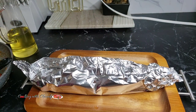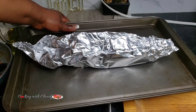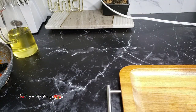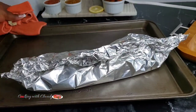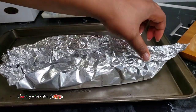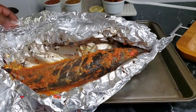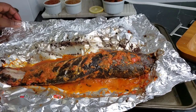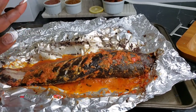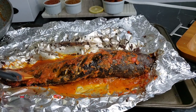Transfer that onto a baking sheet and put it in the oven at 400 degrees Fahrenheit for 20 minutes. After 20 minutes, this is how beautiful it looks — at this point your fish is 100 percent cooked and you can serve right away. But I love my fish to have a charred look, so I will open the foil and put it back in the oven open at 400 degrees for about three to five minutes, depending on how charred you want it.